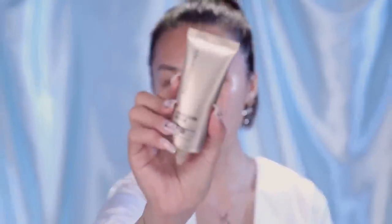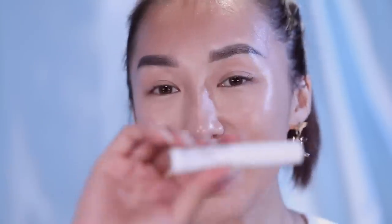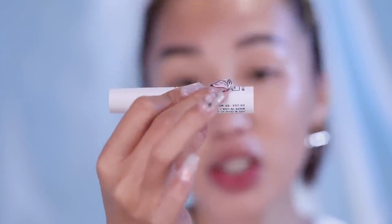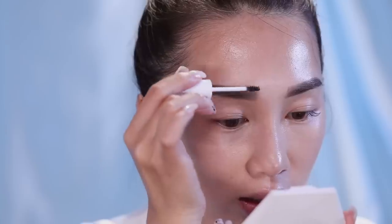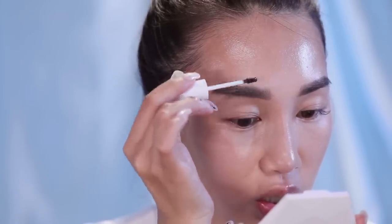Moving into makeup. I'm starting off with the Bare Minerals Complexion Rescue Tinted Hydrating Gel Cream. My complexion is looking bomb right now. I'm going to fill in my brows for that really model-esque bushy brow look. I found this really great product from Milk Makeup — this is their Kush Fiber Brow Gel in the color Cipher. I love how it coats every single hair and makes it look very sharp and bushy.